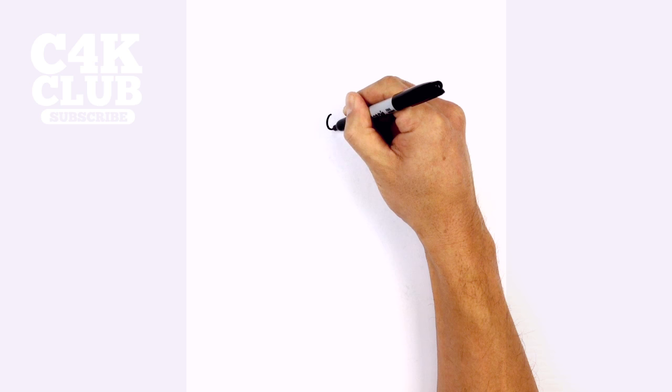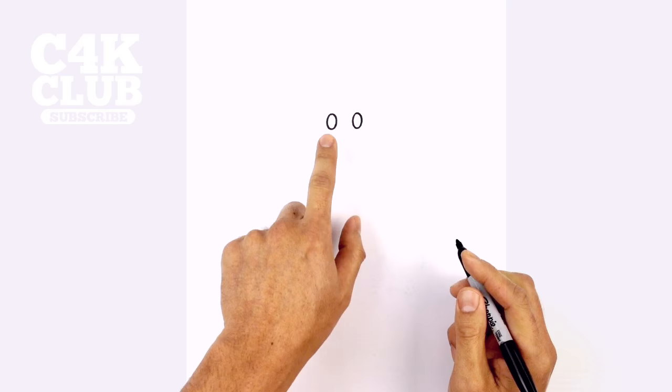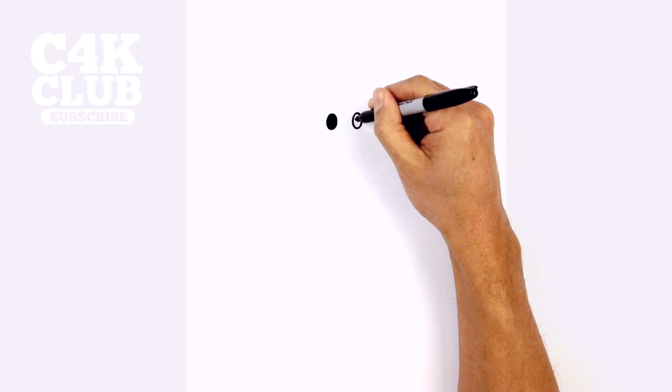So we start with the eyes. We start with two little ovals — one on the left, starting from the top, curving down to the bottom, then back up to the top. We leave a gap in the middle and draw the same thing on the right side, starting from the top, curving down to the bottom and then back up to the top. Let's color the eyes in black.